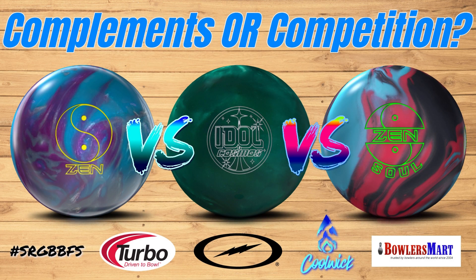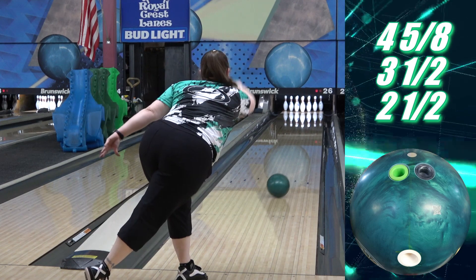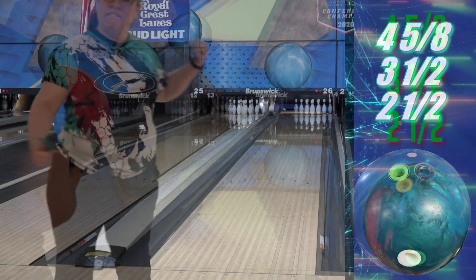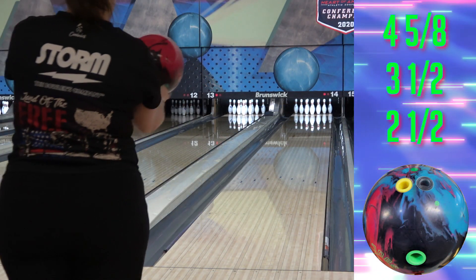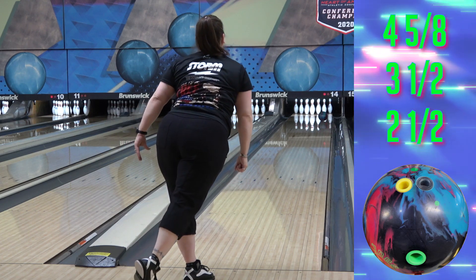Hello and welcome to our comparison of the Idol Cosmos to the Zen and Zen Soul. The Zen has been the reigning big symmetric pearl ball across the three brands pretty much since it came out a year and a half ago. While the Zen Soul is a hybrid, the Cosmos has a stronger cover formula than either one of the Zens, plus a very similar strength of core, so we're going to see how these all stack up and whether or not they can coexist.